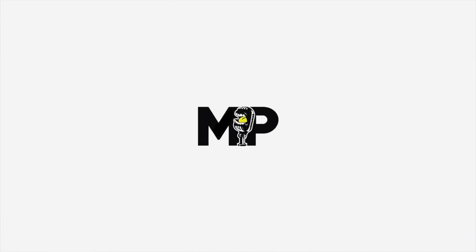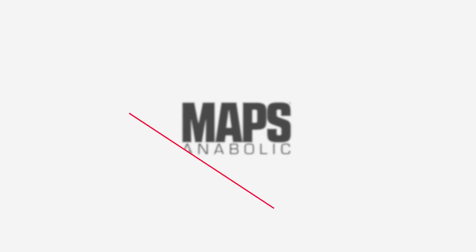Welcome back to Mind Pump TV. I'm Adam Schaefer, your host today, and we are taking you guys through the first five days of the MAPS Anabolic Program.